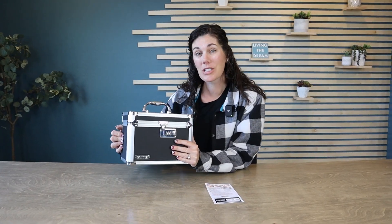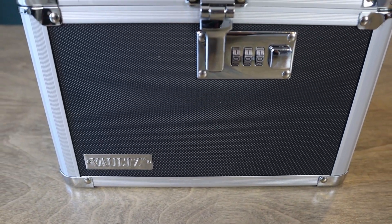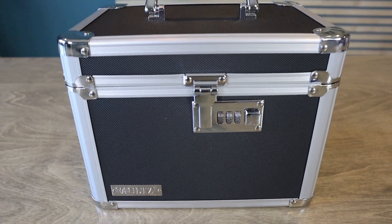So if you're looking for a sturdy box as a way to protect your belongings, this Vaults combination lockbox is a great option.